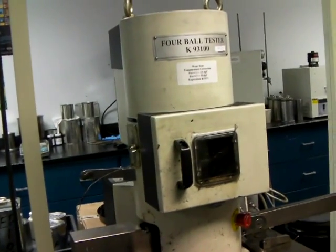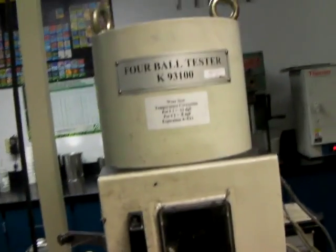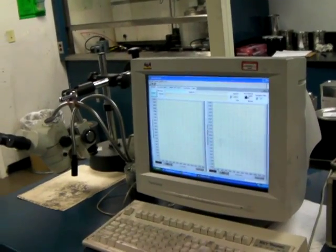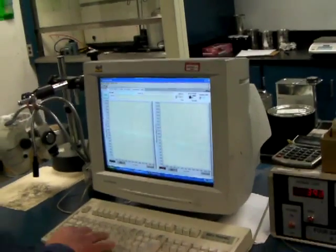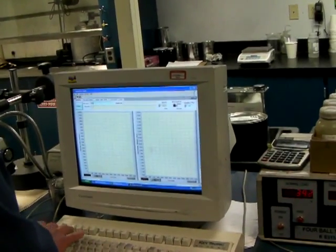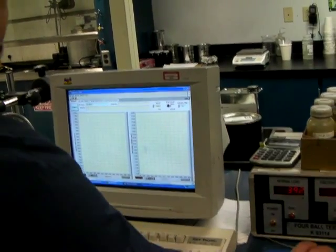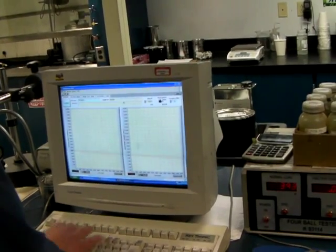All we're showing in this video is just the setup — what it looks like. At the computer, I'm going to set up to check the coefficient of friction on the sample at the same time. So while it's running, this will measure the friction level. That's an additional option. The product in this case is Matrix.